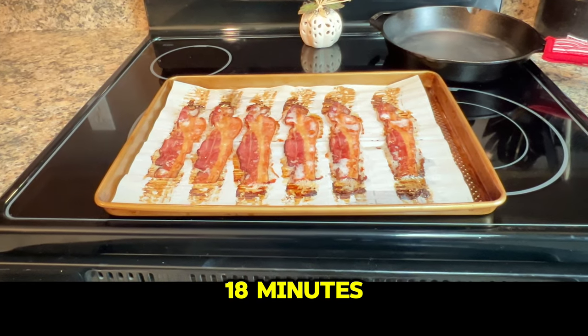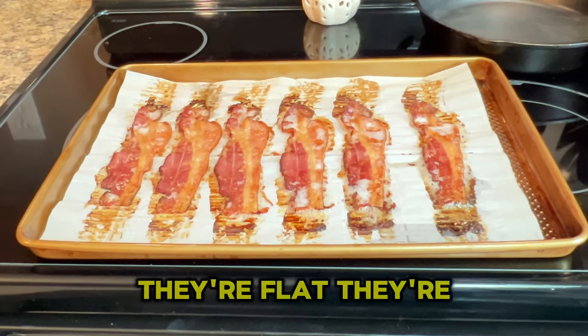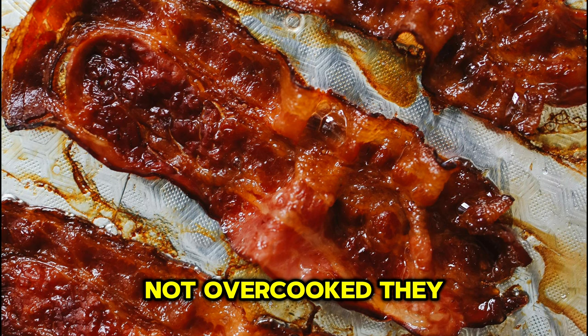At the end of your 18 minutes, remove your bacon from the oven and look at these things. They're perfect every time. They're flat, they're not overcooked — they look fantastic.